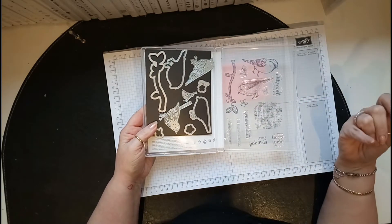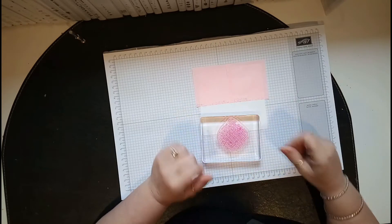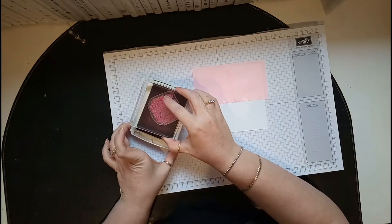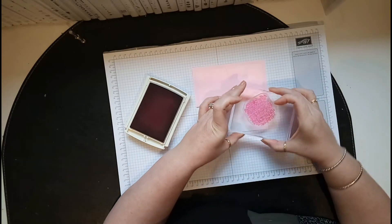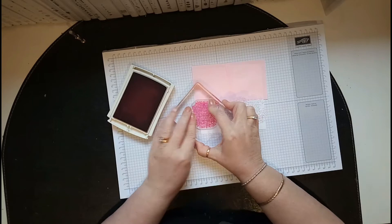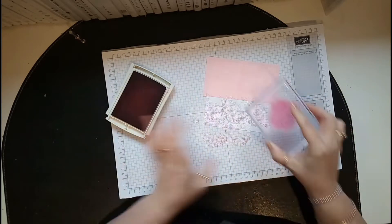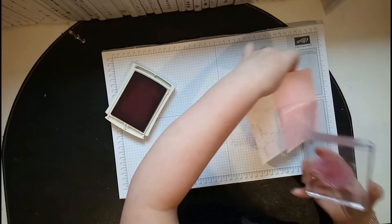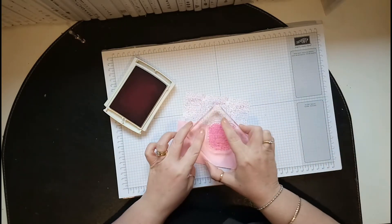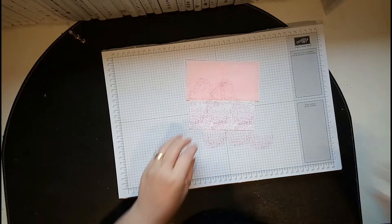I've already taken out the stamps I need and put them on blocks. I need this lovely big stamp and matching sweet sugar plum ink. That's one of the things I love about Stampin' Up — everything matches and I haven't got to think too much. Let's get some more ink on there — I'm not overly happy that I missed a bit, so let's have another go. There you go, that's better, I'm happy with that now.